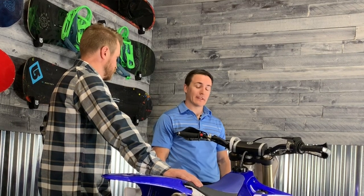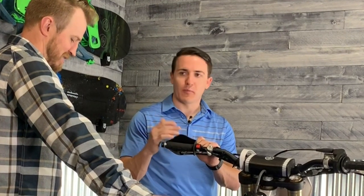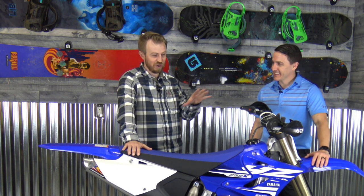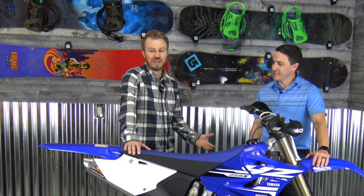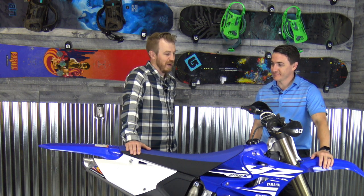Absolutely thrilled and ecstatic — smile on my face. I've been thinking about this ever since we went and rode it. I was afraid every night that it was going to get sold out from under us. It literally looks like we just took it off the showroom floor with 2.8 hours. The guy that had it made a mistake — he should have bought an ATV instead; it was a bit too much for what he wanted. So it worked out in our favor. Thanks for watching — please hit the subscribe button, like this video, and let us know what bikes you ride in the comments below.